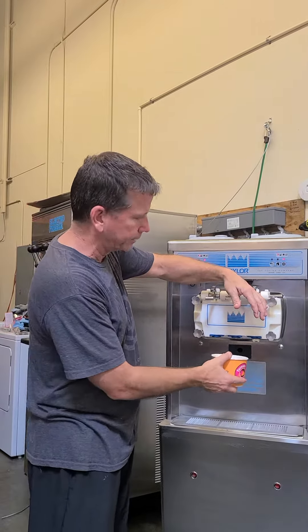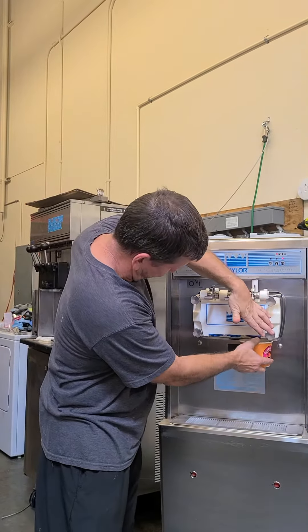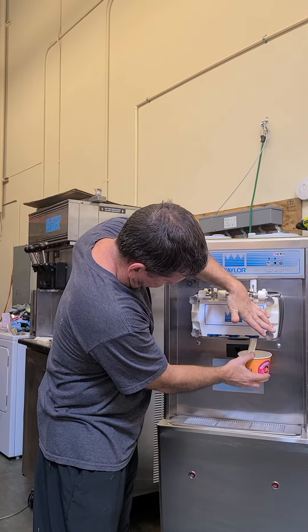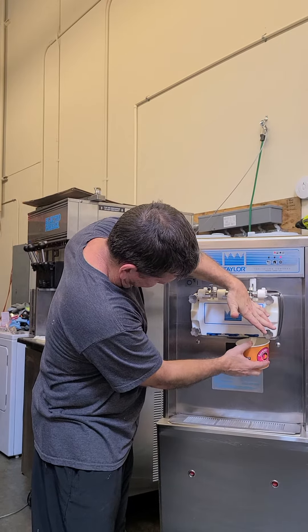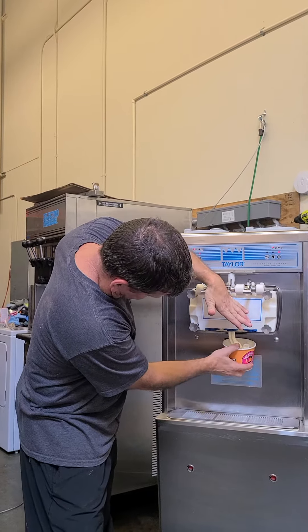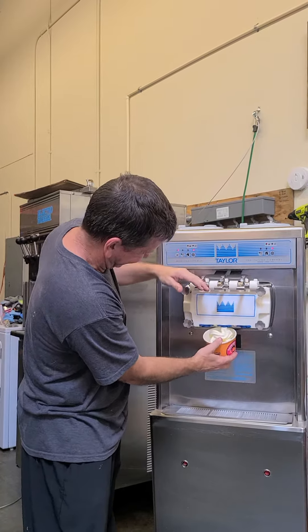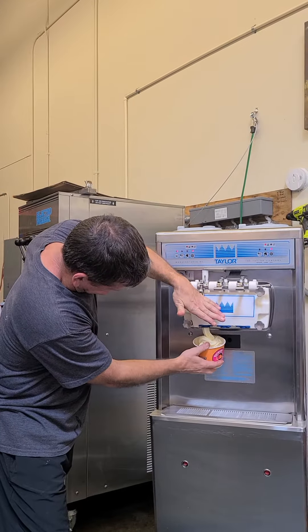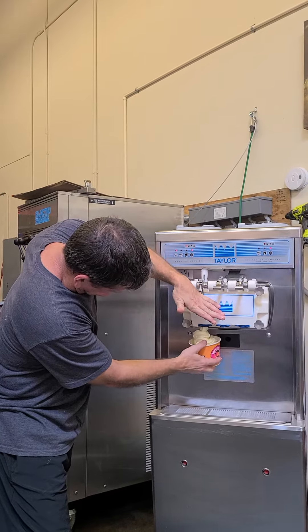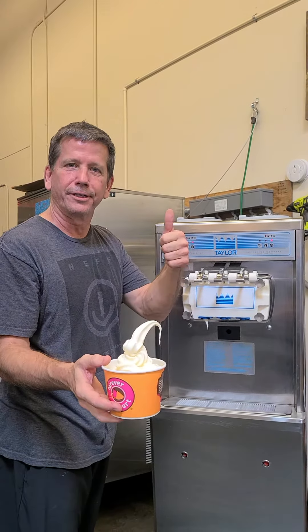Let's take a look and see how it's working. I'm going to Manjit in Washington State. Vanilla Twist. Making great product, Turnkey Parlor.